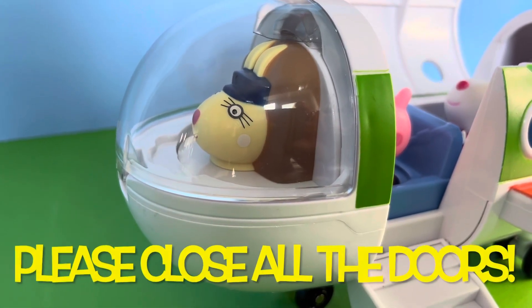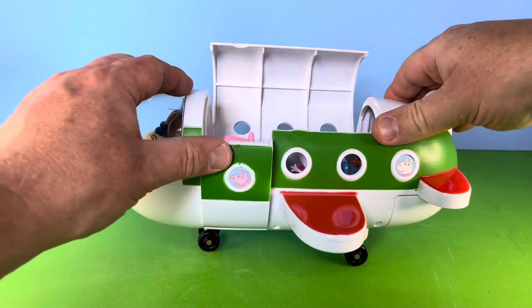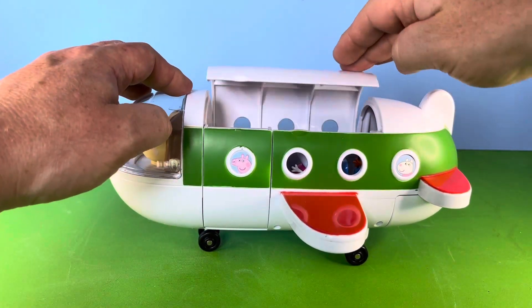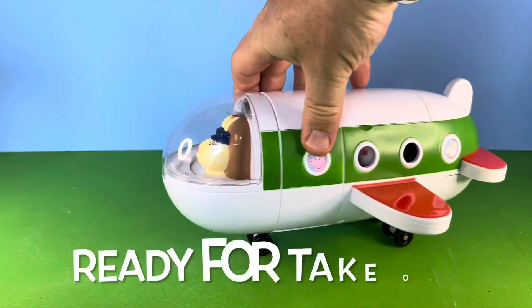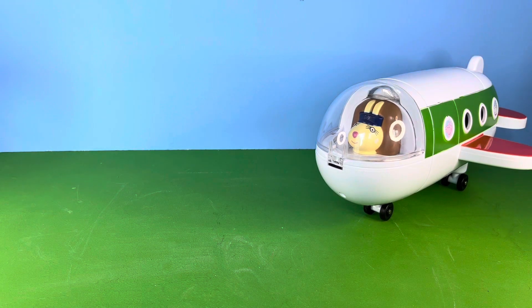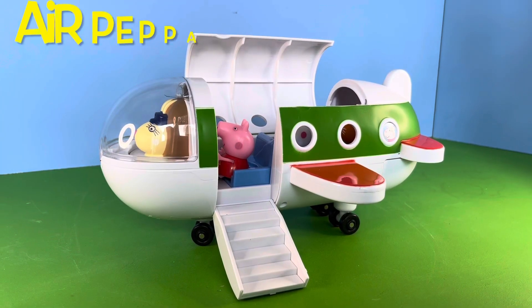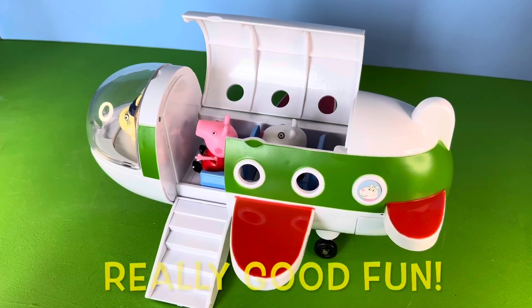Let's close all the doors. So there it is — the Air Pepper Jet, and we certainly had a lot of fun.